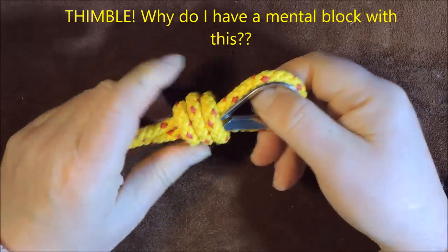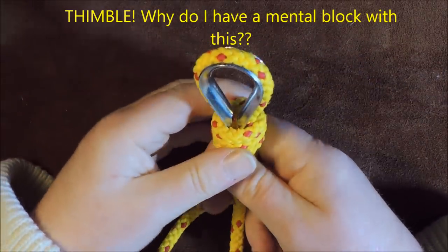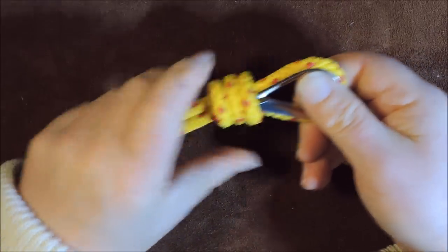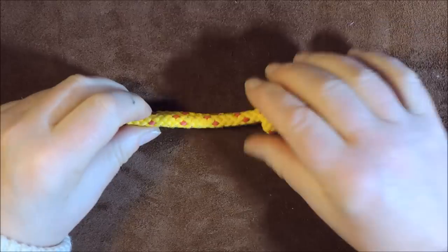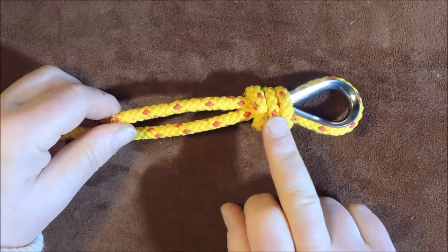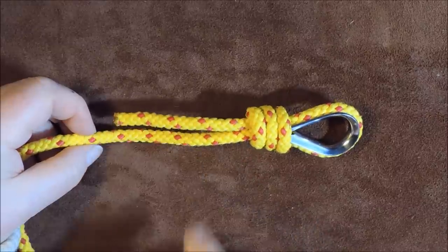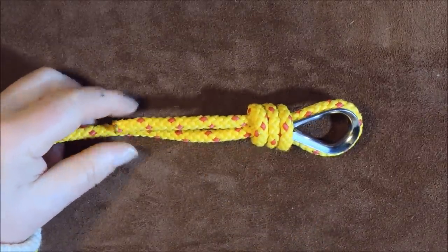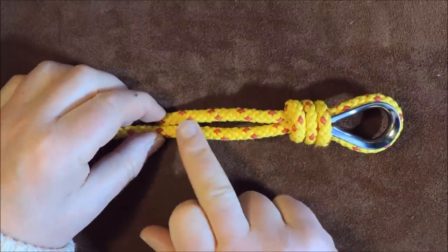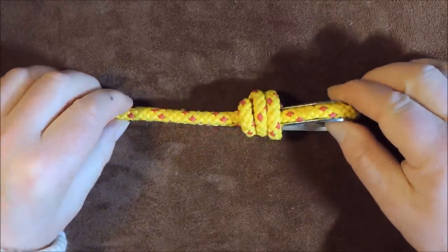Eventually that knot will pull up nice and snug against our metal eye. What you want to do is to really make it snug — go hang it on something outside and pull it up really, really tight so there's no chance of it coming undone. On a visual basis you know if it's coming undone because if your three loops and working end start disappearing you know it's coming loose. You could also put some seizing on there just to hold it together at that point to make it more secure.